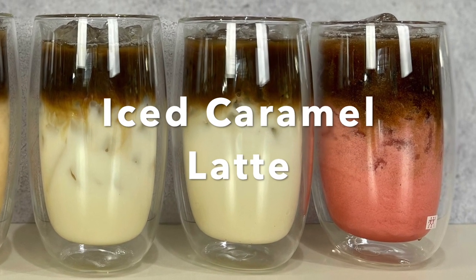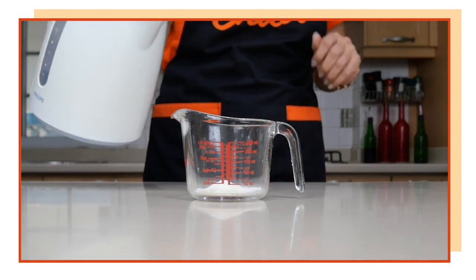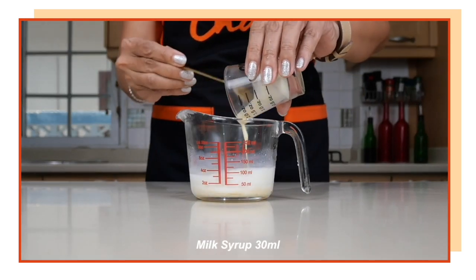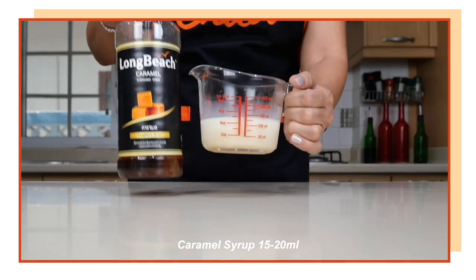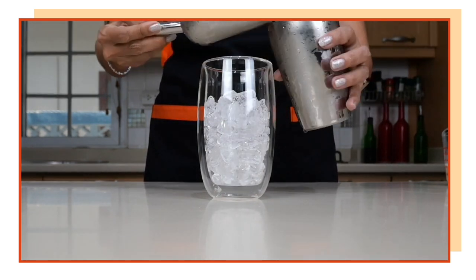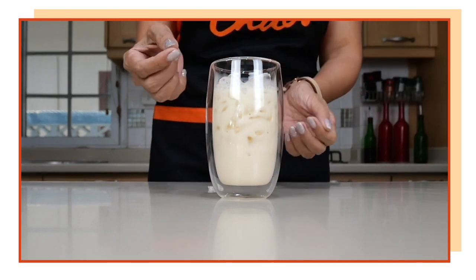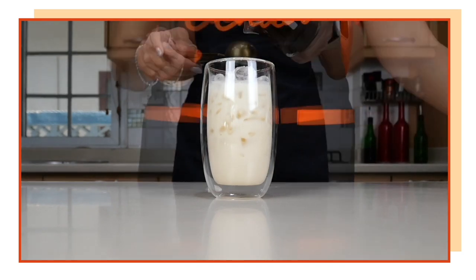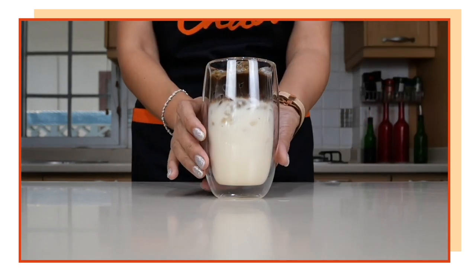Next drink is going to be caramel latte. I'm going to use the same amount of creamer — one and a half teaspoons — and dissolve it in 60 ml of hot water. Add your milk syrup, and finally we're going to add our caramel flavor syrup. Stir to combine. Pour the caramel latte mix over the ice, then estimate whether your 30 ml of instant coffee mix will be enough to fill the glass. Add a little bit more ice, then pour the 30 ml coffee mix on top. And we have our caramel latte using instant coffee.